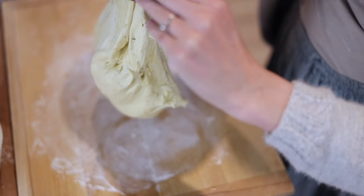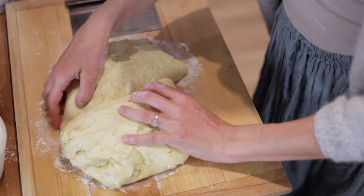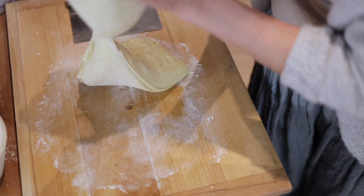First of all, I want to say it is completely normal to have failed sourdough. I had so many months of failed sourdough a couple separate different times, and at the beginning I could not figure out why this is happening. I was following all the recipes, reading all the guides, watching all the videos, and I could not figure out where I was going wrong and why this was not working out for me. So let's dive right in.